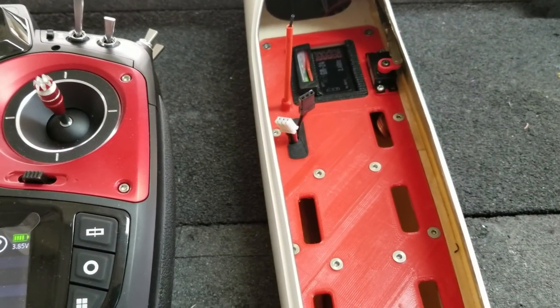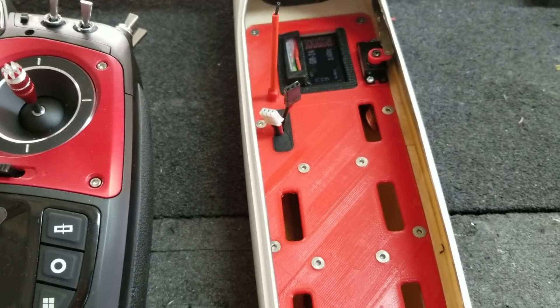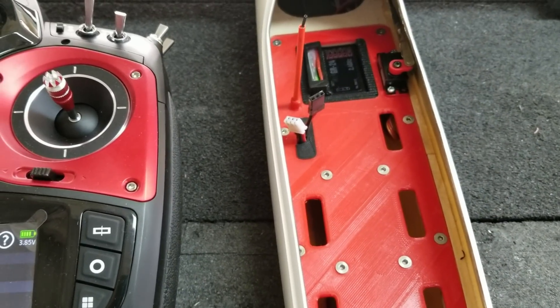Hey, what's up everybody? It's Oli from Flight Comp, and this is the Ikura build video part 3.